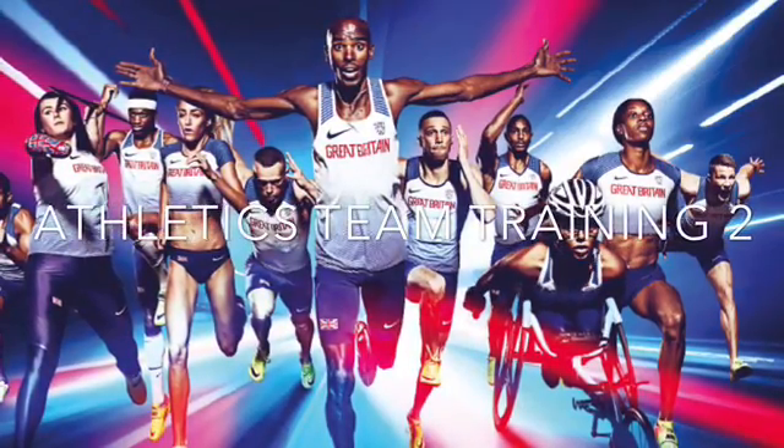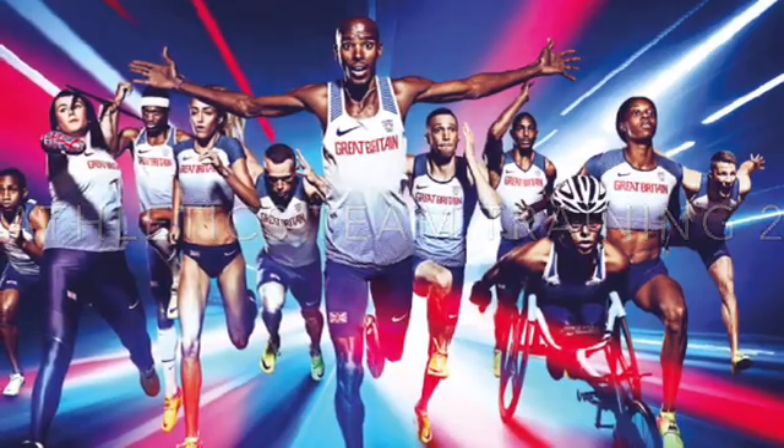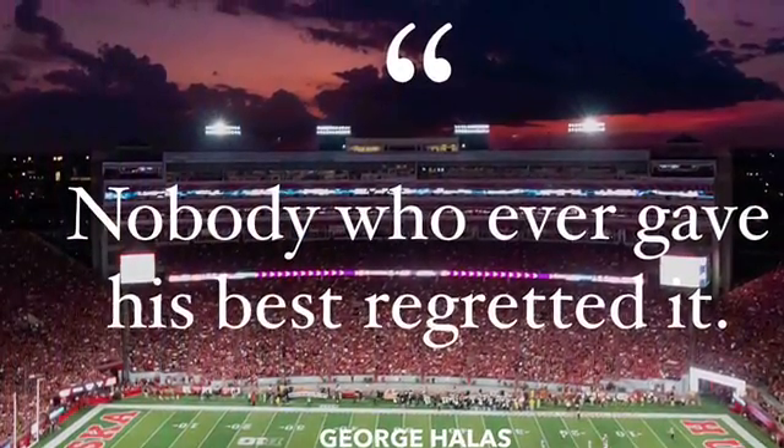Hello everyone and welcome to the second of our athletics team training sessions. Remember, anyone can join in this team training session.